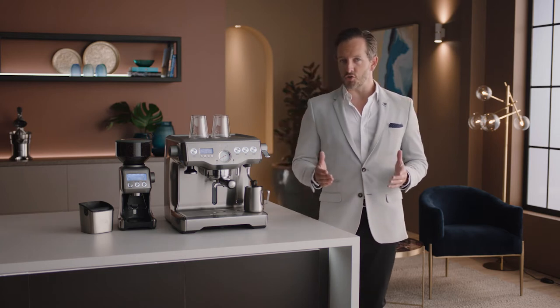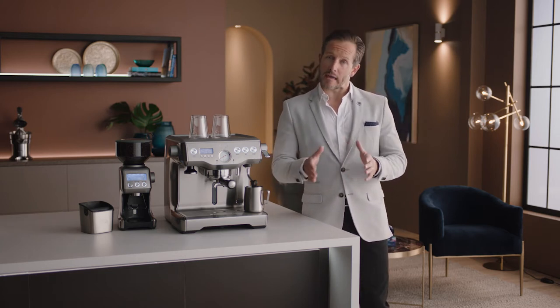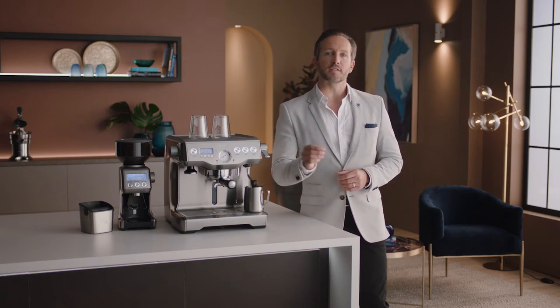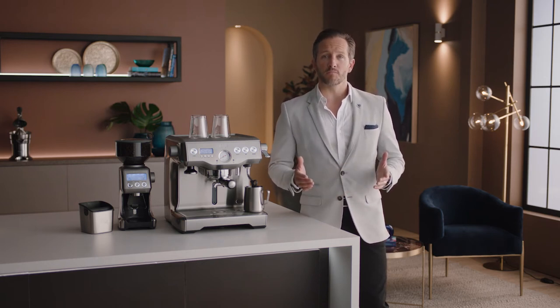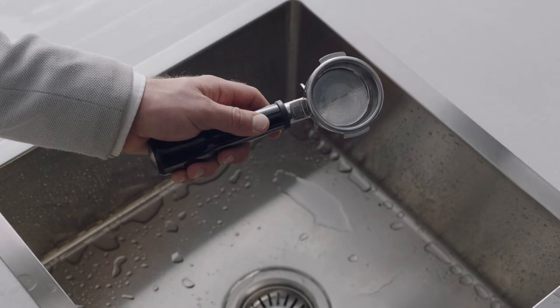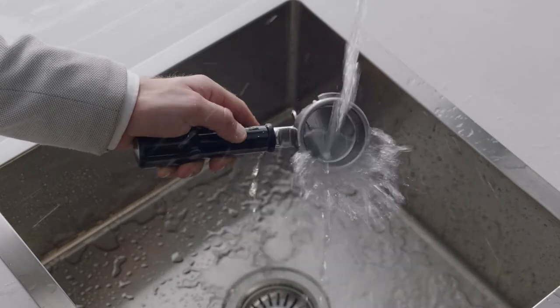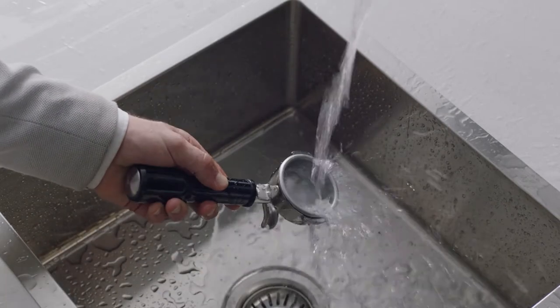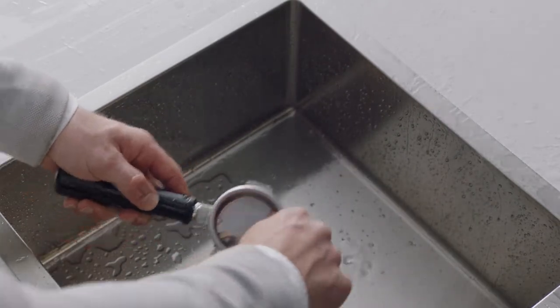There are a few simple things you should do as a regular habit before and after each coffee making session. Following these will make for less effort later on. One of them is the filter basket rinse. Make sure your filter basket is cooled before rinsing it and the portafilter under hot water. This will remove any coffee oil residuals.